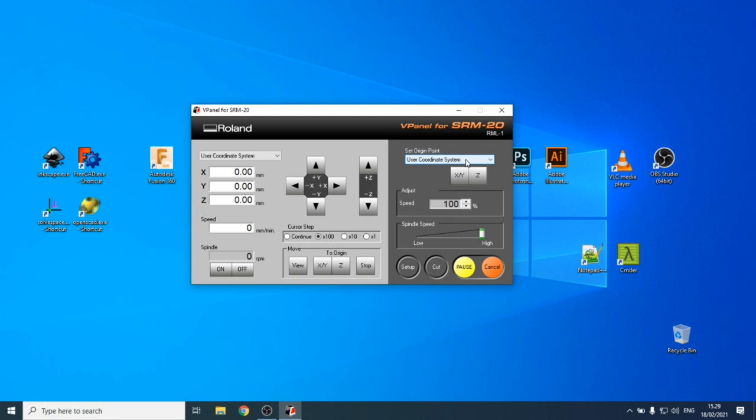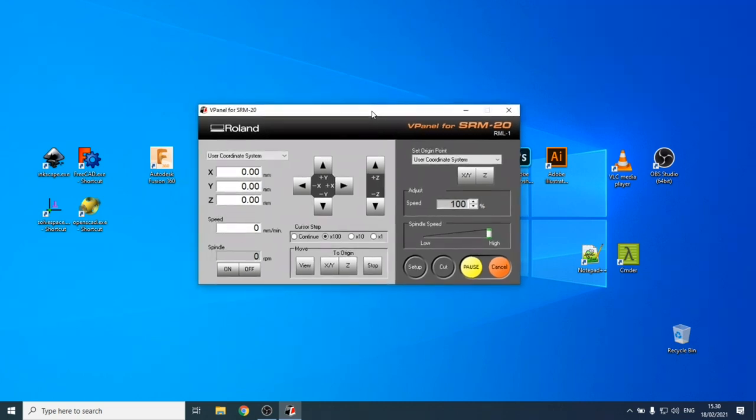A good reminder: take pictures and notes for group documentation, even though this is being recorded. There are some videos already on the Alpha Fab Lab YouTube channel you can use as reference, and you can take screenshots from there. The more documentation you have, the more flexibility you'll have afterward.